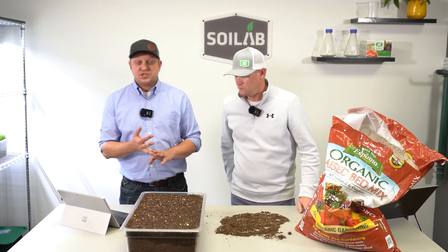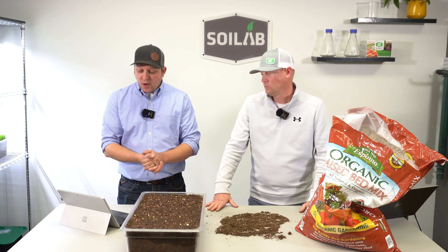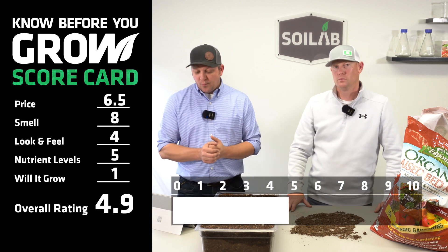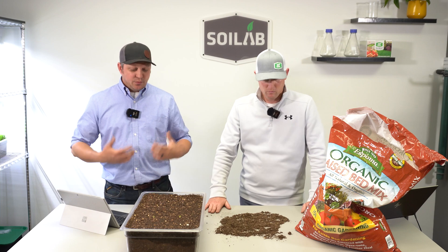Overall, as we consider price, smell, look and feel, nutrient levels, and will it grow, we tally those up and get an average overall rating right at 4.9. That's a little bit below where maybe we see some others, but that doesn't mean there's not a best use for this.